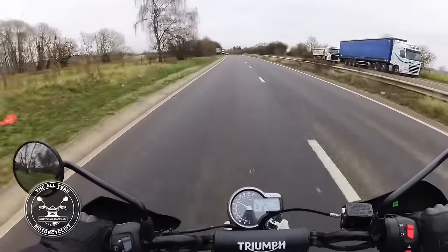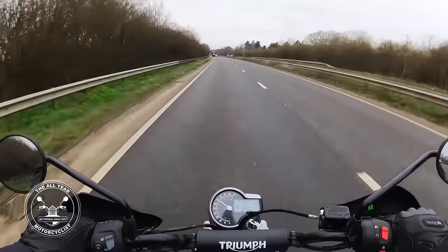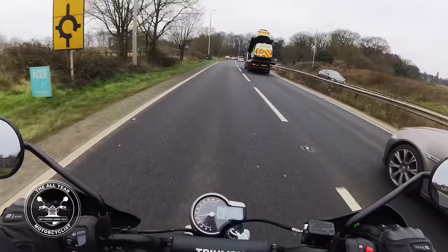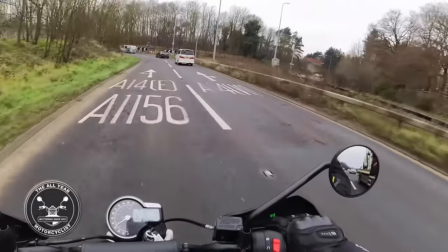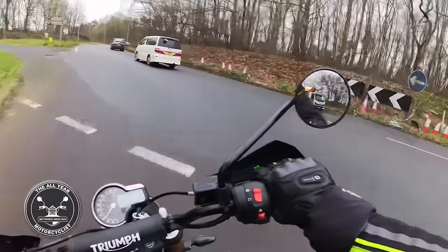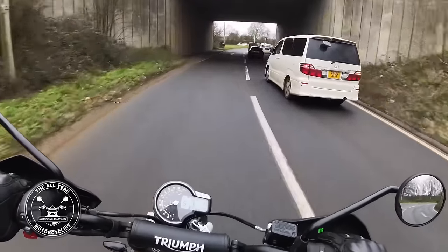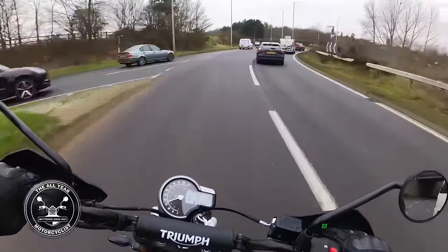No problem at all on the dual carriageway - it's going to be a doddle, particularly for commuting. Would I want to tour all day long on motorways? No. But you don't buy a bike like this if you're going to sit all day on motorways. Is it fast enough to keep up with traffic and overtake at motorway speeds? Yeah, of course it is.